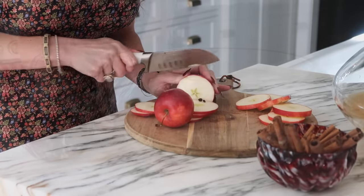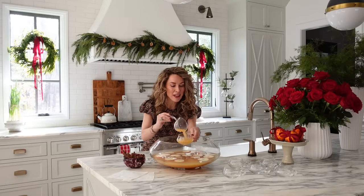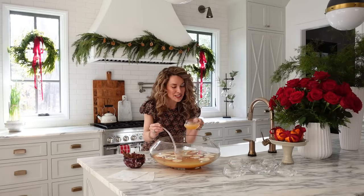Now that our punch is all finished up, I want to share one more holiday favorite with you — it is my famous marinated cheese recipe.